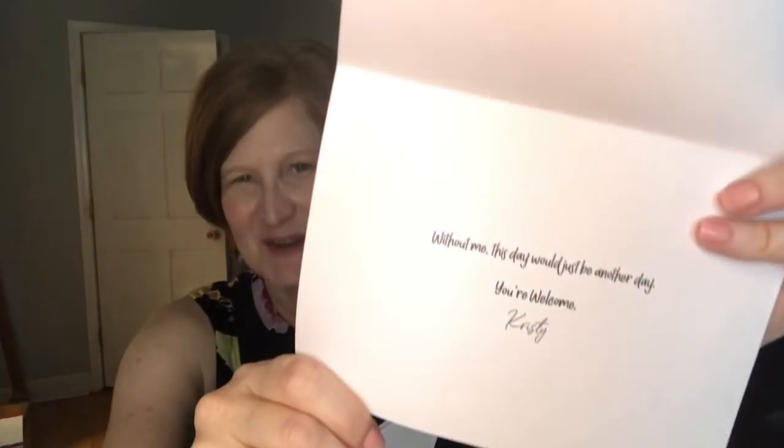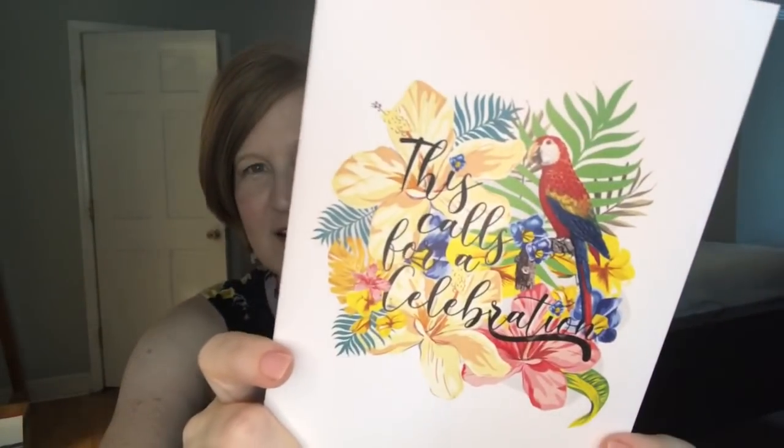She makes the cutest cards. I'm so glad because I hadn't mailed my dad's Father's Day card yet — she sent a Father's Day card. It says 'Happy Day of the Fathers' and then 'Without me, this day would just be another day. You're welcome, Christy.' Then there's another one that says 'This calls for a celebration.' I love getting cards because they're the last thing I always forget to buy. It says 'This day was made just for you' and she signed my name. They always come with envelopes.